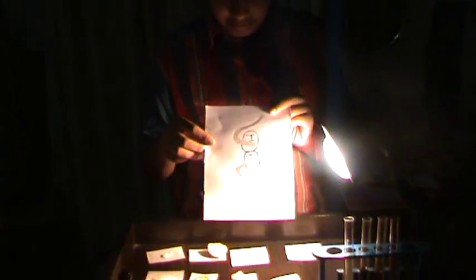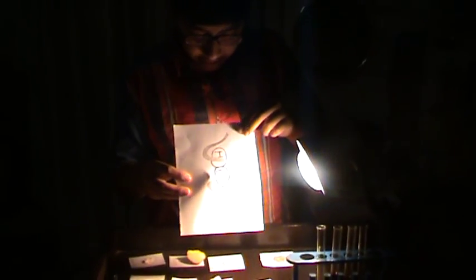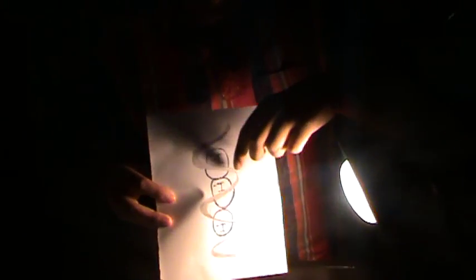This is what starch looks like. As we see, it has the characteristic helix structure.